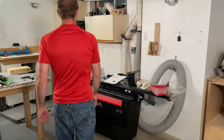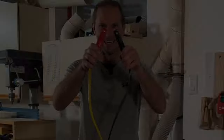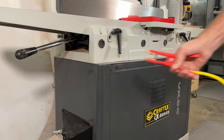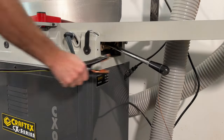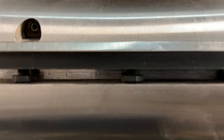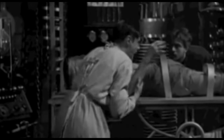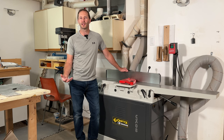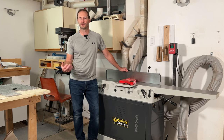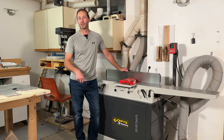This Laguna jointer is a piece of junk, so if you stay tuned I'll tell you why and what I did about it. What on earth does Frankenstein have to do with this video, other than the fact that Halloween's in a couple days? Keep watching and I'll tell you about it in a little bit.